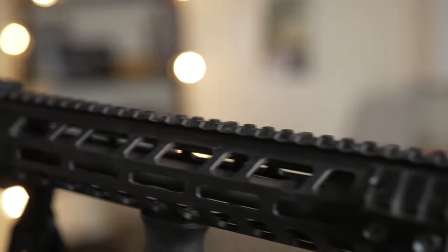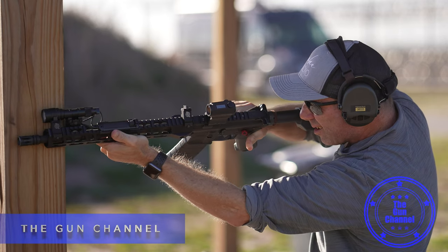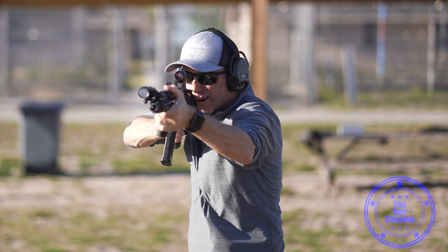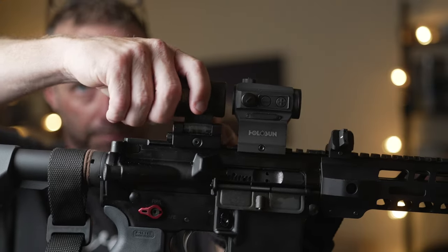What about these really cool canted sights? Most people would probably use them in a sport where they have their long-range optic on top as their primary and can just shift over to the side for an up-close secondary sight, gaining speed during transitions between close-range and long-range targets. They could also just be used as backup sights that stay on your weapon and stay permanently zeroed in, especially if you're the kind of person who likes to change optics out a lot.